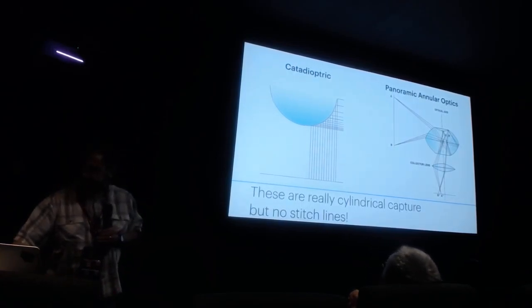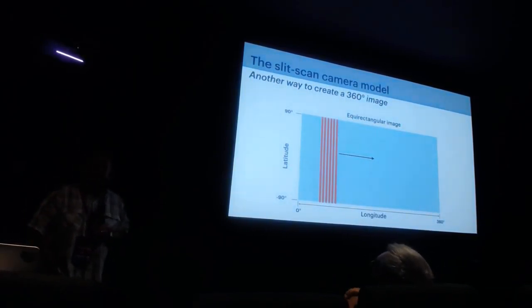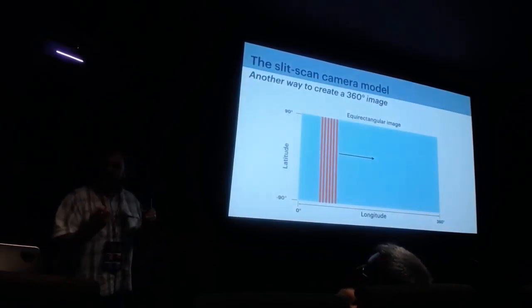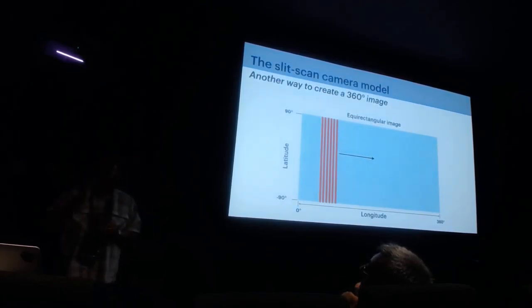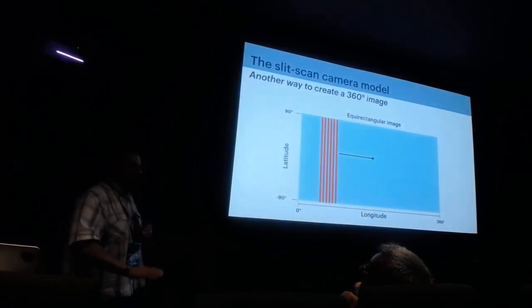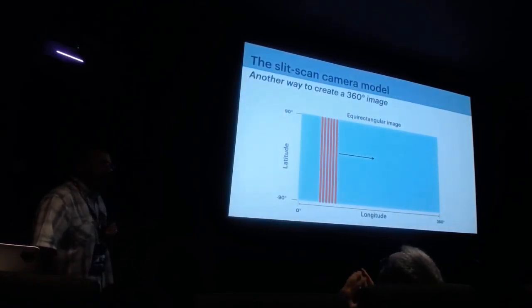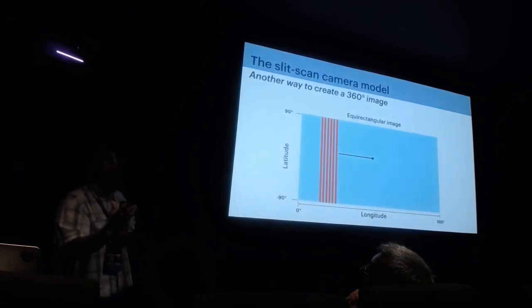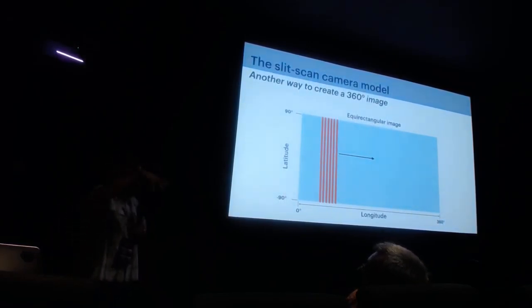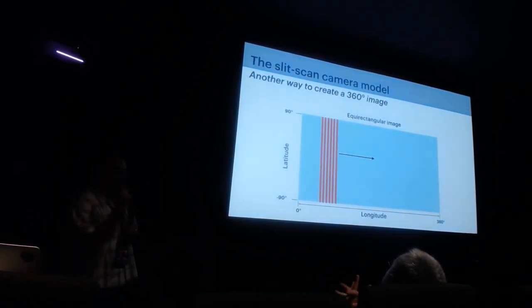Another way of getting 360 is an old-fashioned device called a slit camera, used for film cameras. You put film on a spindle with gears, use a slit aperture, and spin the camera around — the gears move the film across the slit, creating a cylindrical 360 capture. These were popular in the early 20th century. Some folks at Stanford actually built a rotating line-sensor camera spinning at around 500 Hz — they had to put it in a plexiglass cylinder so it wouldn't damage anything.